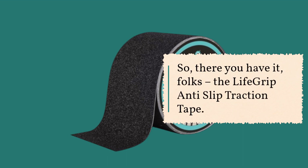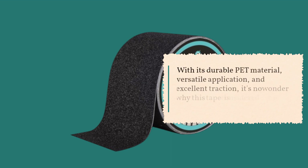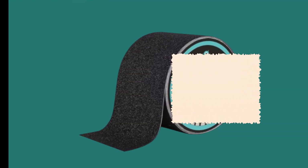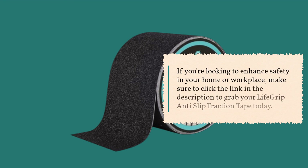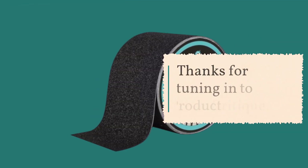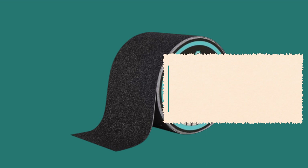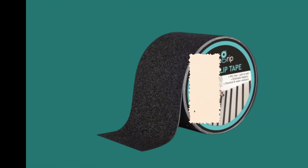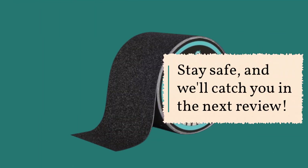So there you have it, folks — the LifeGrip Anti-Slip Traction Tape. With its durable PET material, versatile application, and excellent traction, it's no wonder why this tape is considered the best in the market. If you're looking to enhance safety in your home or workplace, make sure to click the link in the description to grab your LifeGrip Anti-Slip Traction Tape today. Thanks for tuning in to Product Critique. Don't forget to hit that subscribe button and ring the notification bell so you never miss our reviews. Stay safe, and we'll catch you in the next review.